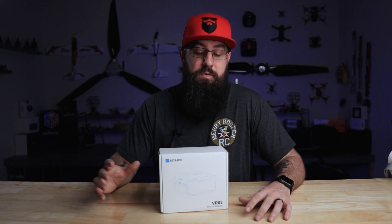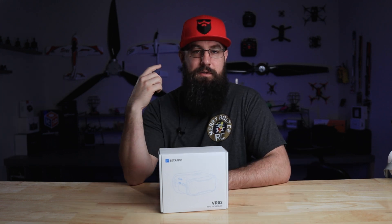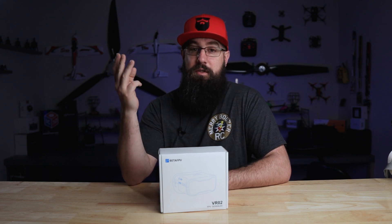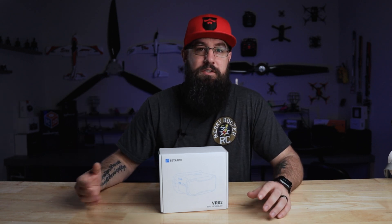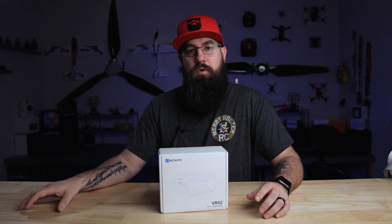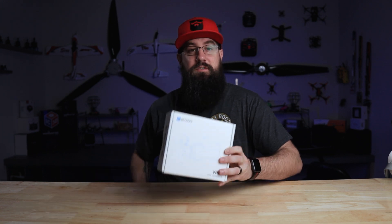Hey, welcome back. I'm TJ. Today we're talking BetaFPV VR02 FPV goggles. With this, in my mind, I'm thinking beginners. I'm thinking friends at the field that want to ride along while I'm flying. And then I'm also thinking STEM — we have a lot of friends in STEM, a lot of teachers and educators that really want to implement drones into their curriculums, and this product may actually make that a lot easier.